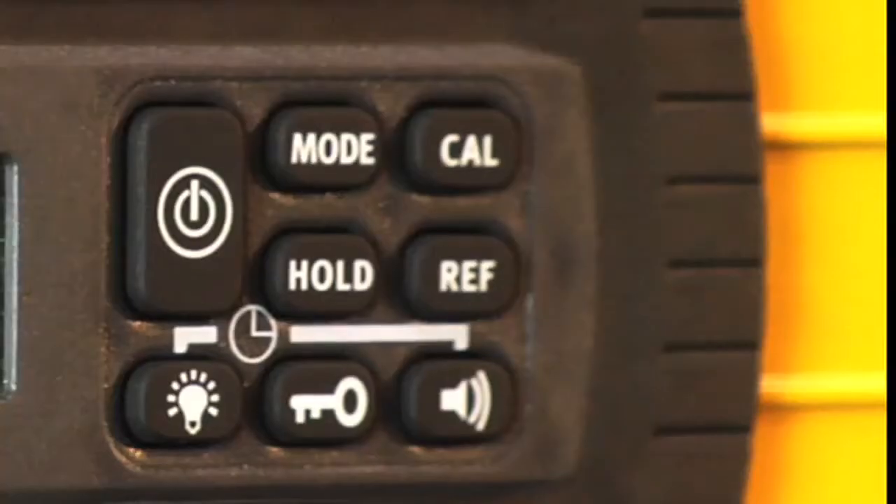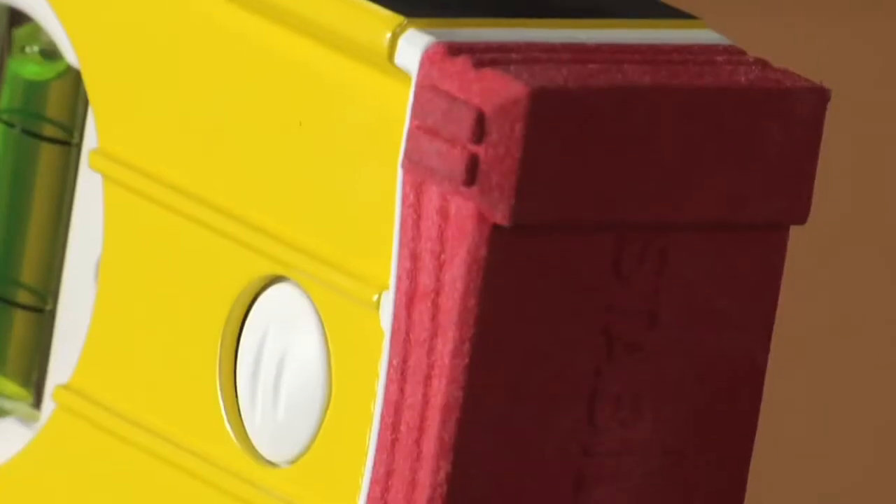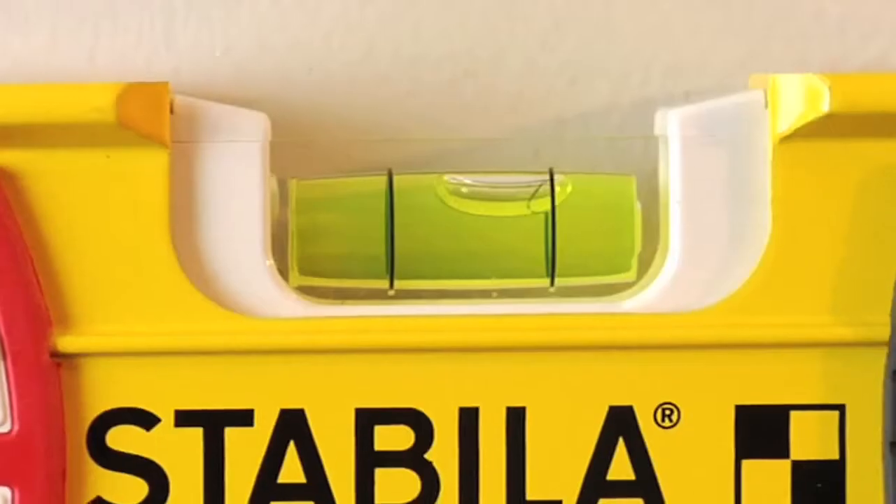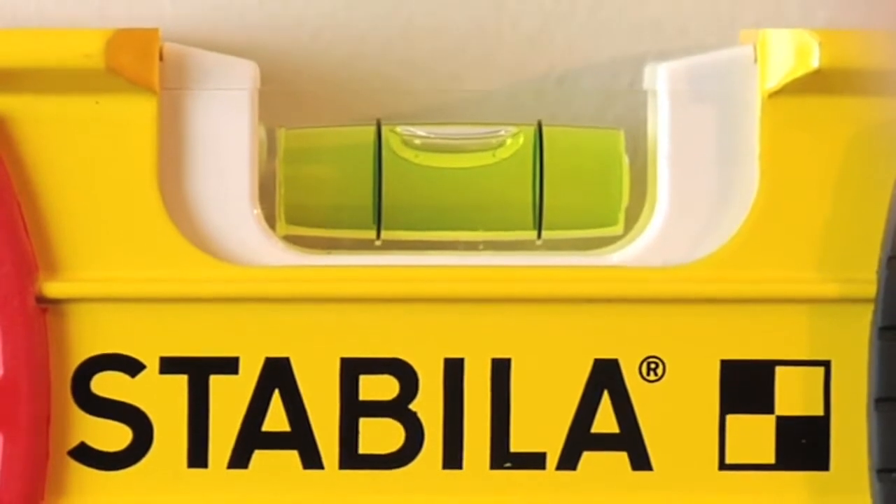First you want to turn the electronic portion on. Now using Stabila's patented wall grips you're going to place the level flat against the wall. You're going to level out the center vial. Don't worry about what the digital portion is reading.